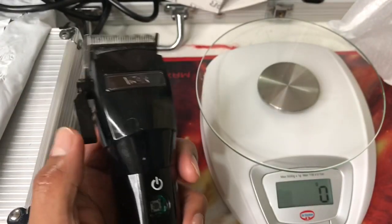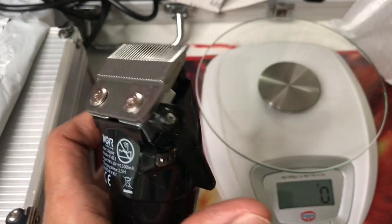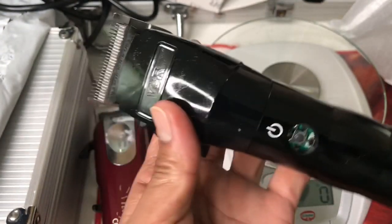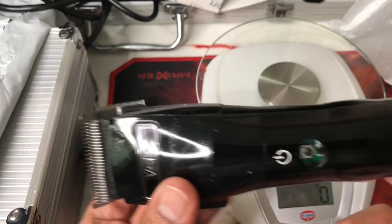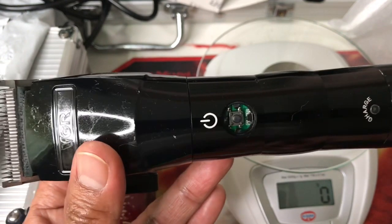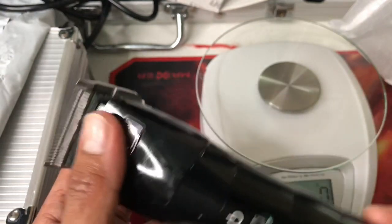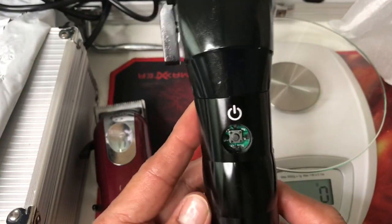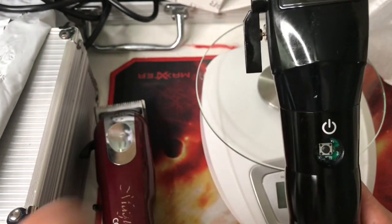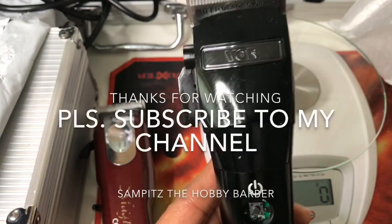So what are your thoughts guys? On my next video I will show you a haircut using this - maybe later I'll make a haircut and show you the power of this clipper. Don't be afraid of the broken power button because I will definitely write to Aliexpress or the seller and make a dispute. I hope you like this video, please like and subscribe. Bye, God bless!